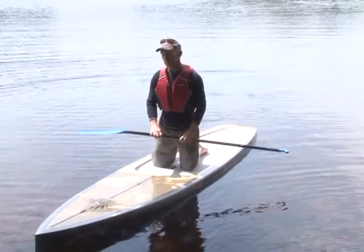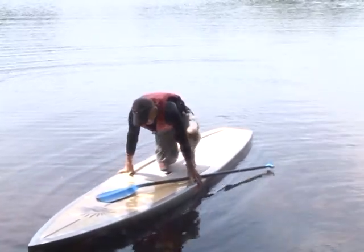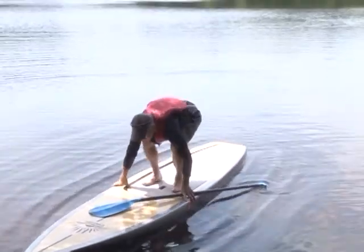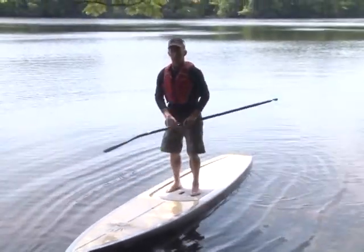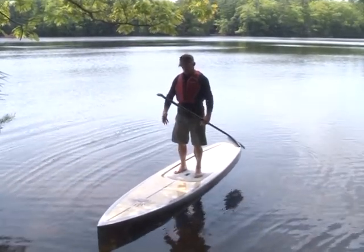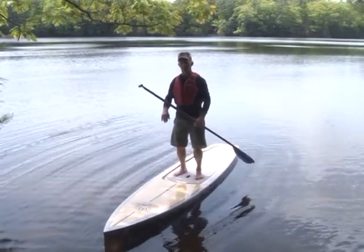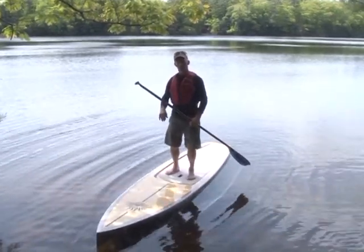When you're ready to go to the next step, you're ready to stand up. You can put your hands on both sides of the board and stand up. Knees slightly bent, centered on the board — just get the feel of how the board feels in the water.